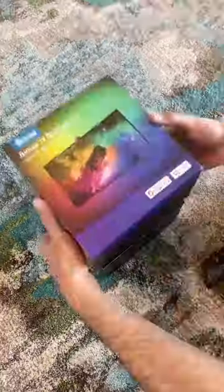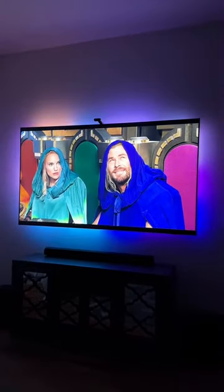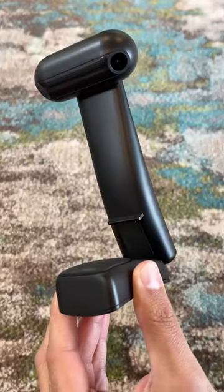Amazon Home Finds, it just slapped. I just got my hands on the new Gobi TV Backlight T2 and it captures the most accurate colors on screen using this intelligent dual camera, and has taken my viewing experience to the next level.